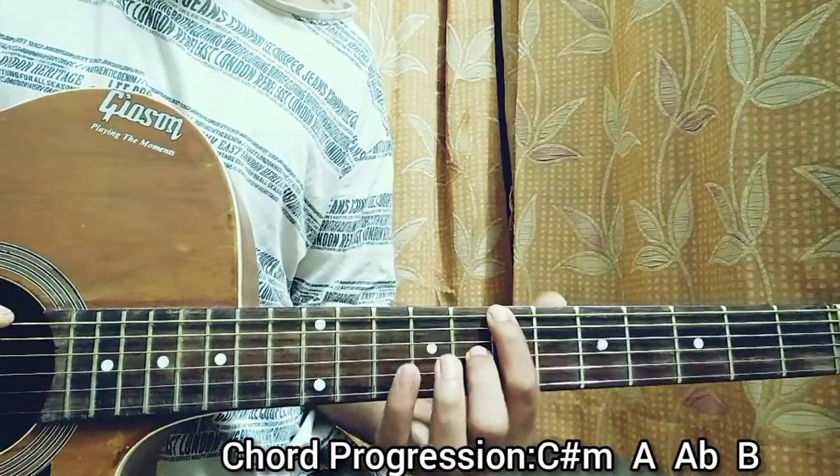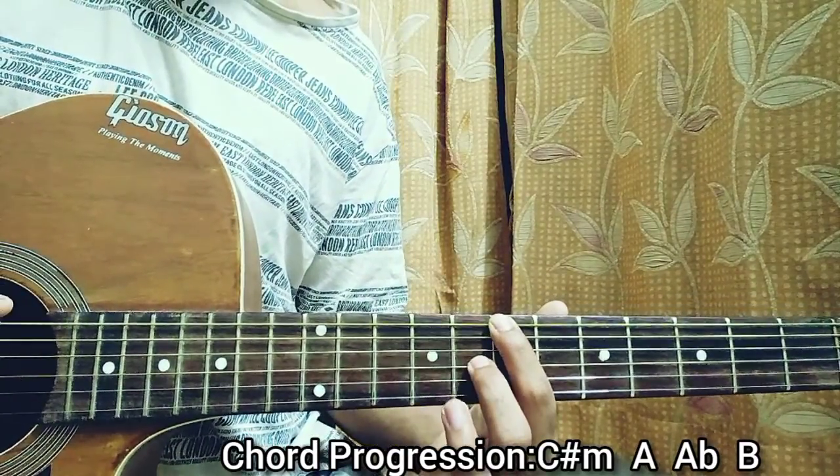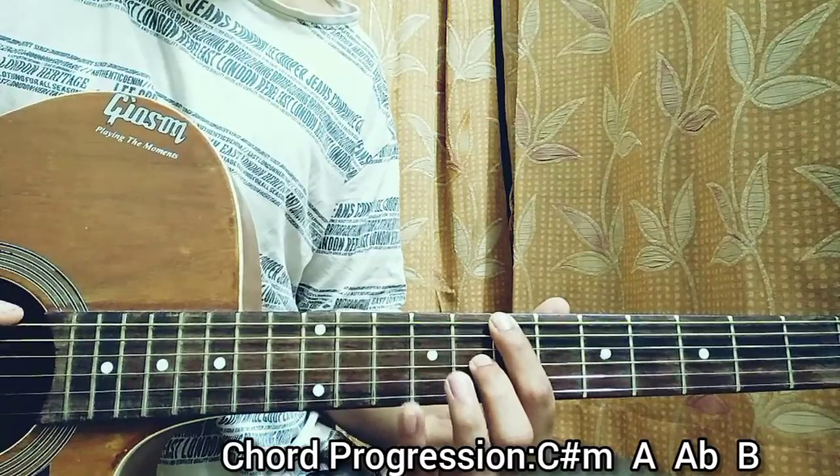I kind of skip from 9 to 8 on the G string — so a minor to a major. Pinky, middle finger, pinky, middle finger.